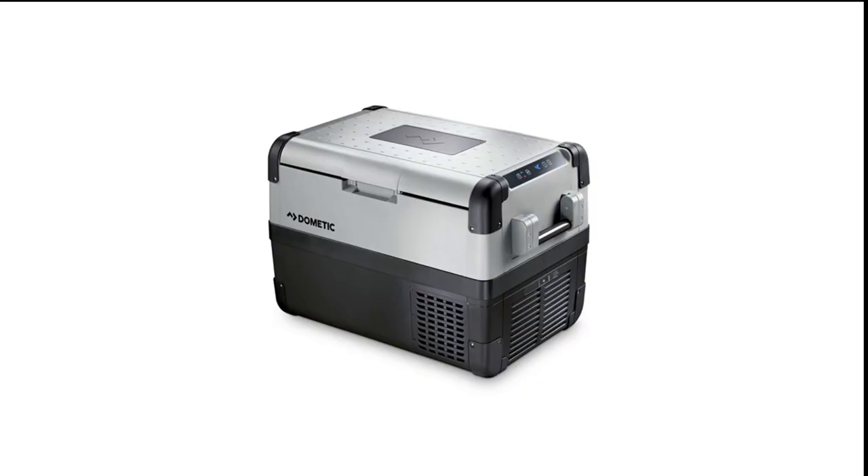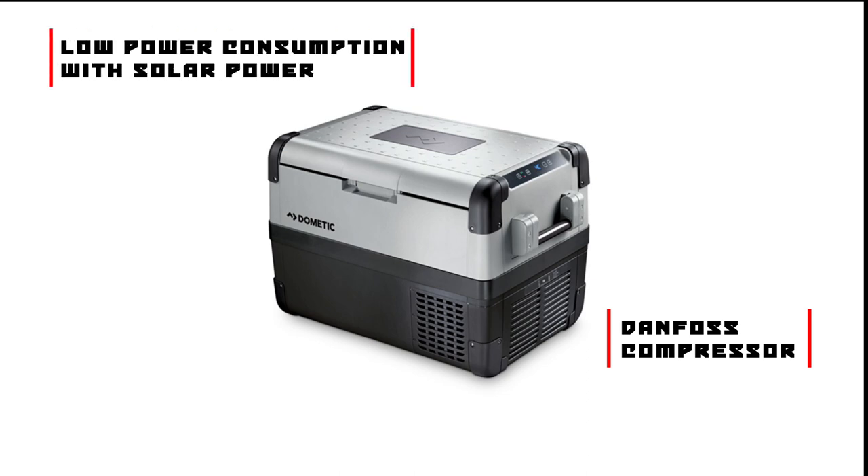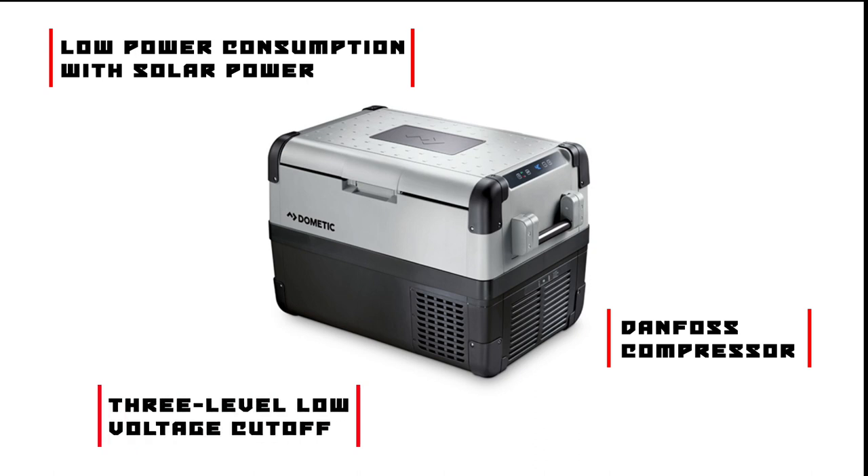For efficiency and long life, the Dometic CFX50 uses an energy-efficient Danfoss compressor for the cooling duties. It is so efficient that you can keep it running with only a properly sized portable solar panel — now that's some real off-road independence. There's also a three-level low voltage cutoff that helps prevent the fridge from draining your battery flat.